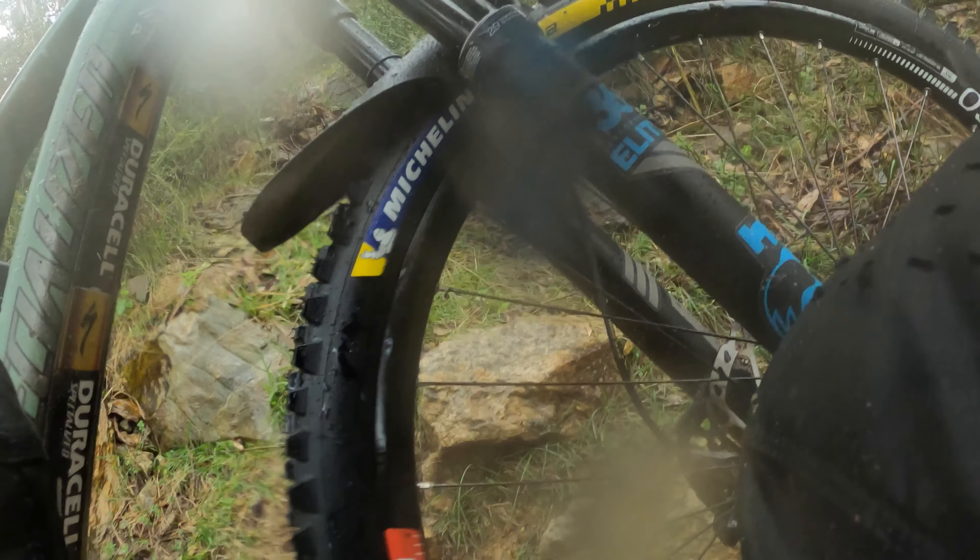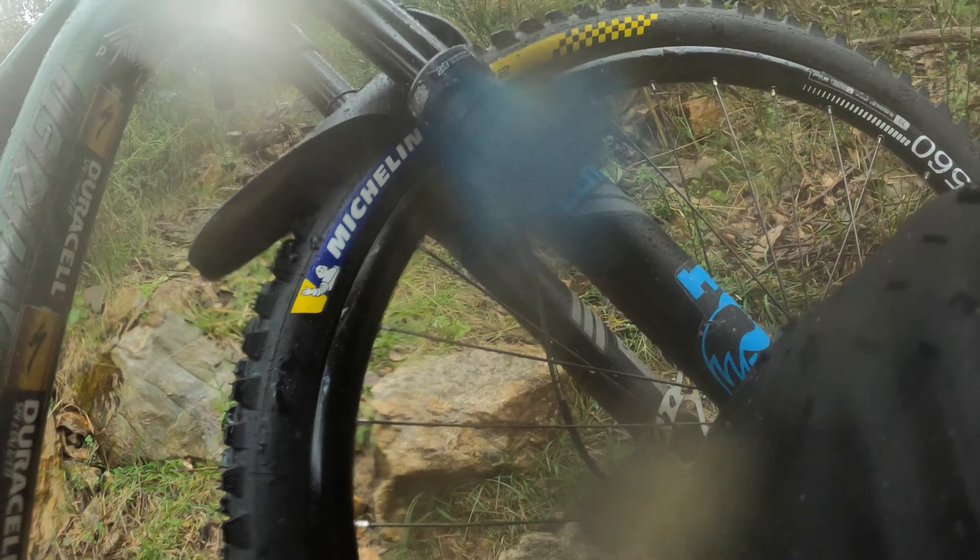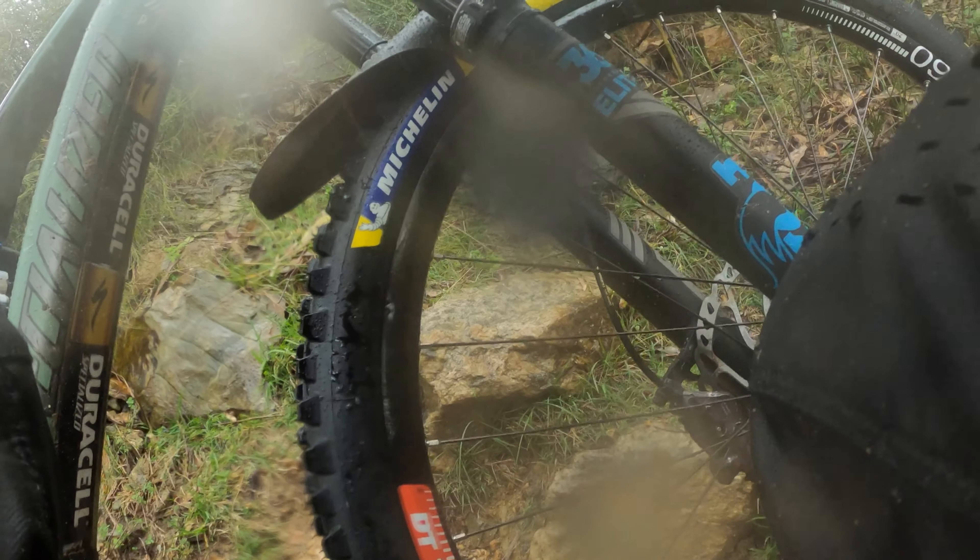That's probably two PSI out of the front, so let's assume I'm at about 21 now — it'll be between 21 and 22, maybe even 20 because it's a little colder than when I actually set the tires up.